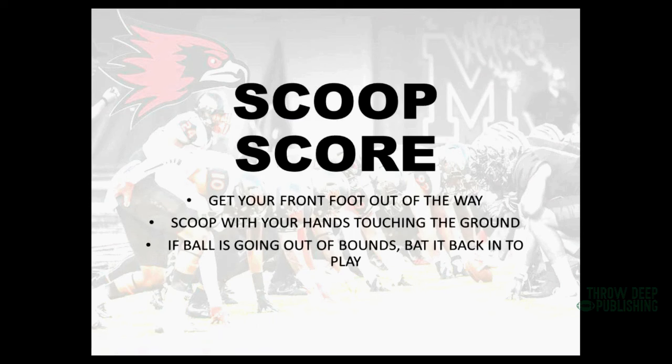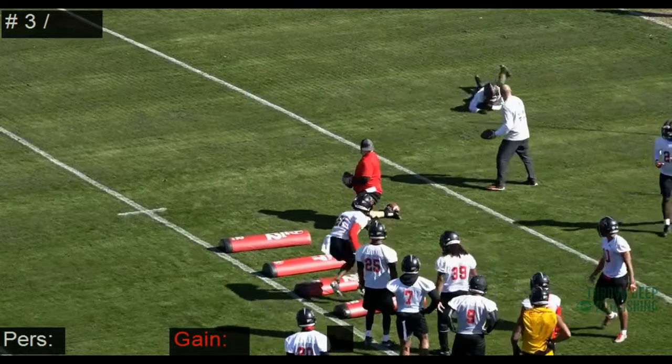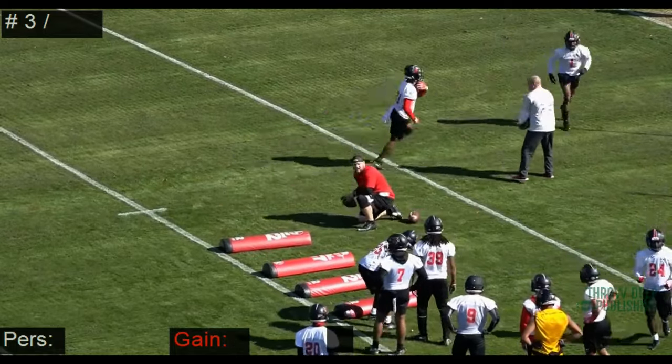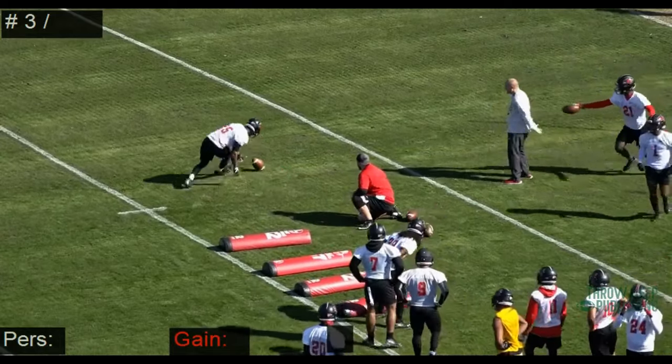Now, if the ball's on the ground and there's nobody near me, I want to scoop it and score. When we scoop and score, we're going to bend our knees, get our near foot out of the way, and scoop it with our hands touching the ground. If the ball is heading out of bounds, we're going to bat it back in so we have a chance to recover it — going out of bounds is not good for us. Sometimes we'll do this drill on a sideline so guys have to work on batting the football. If they miss the first scoop, we just have them fall on it. You can see this player drops his near foot out of the way, bends his knees, then scoops and scores.